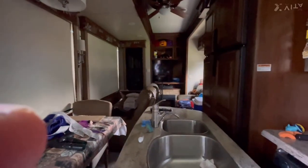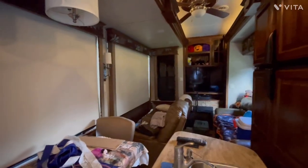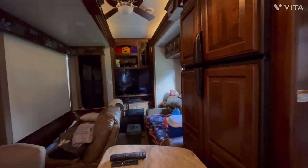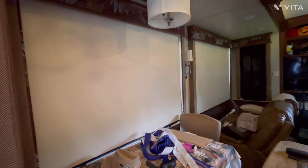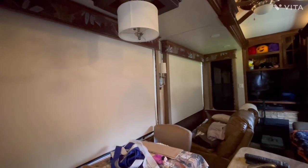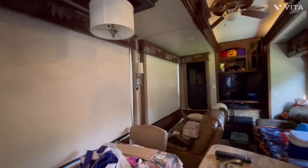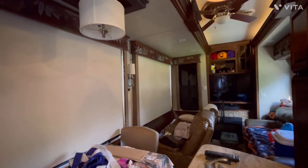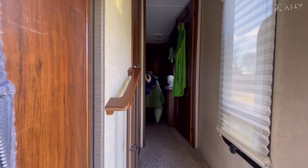We turned on a few lights. All the shades are down with the exception of one on the other side — I have a big spruce tree that blocks most of the sun so I leave that one up. On this side I keep them down when the unit is stored, and that keeps ultraviolet light from the sun from coming in and damaging the furniture, paneling, and everything else.